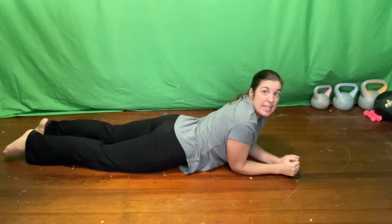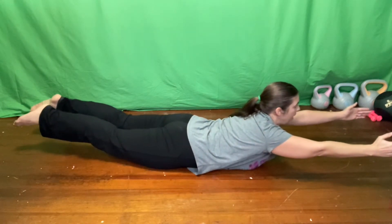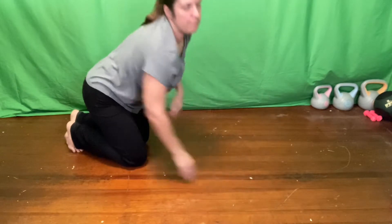Option three, which is what is shown in the video, is you're going to lift and hold it, and then also add in the arm and the leg lift. You can keep your body on the ground and just do the arm and leg lift — seven on each side, opposite arm and leg. You can do seven lift and lowers, or you can do seven where you lift and alternate arms and legs, combining the two exercises.